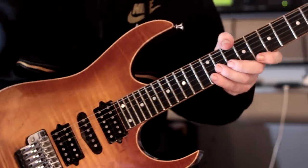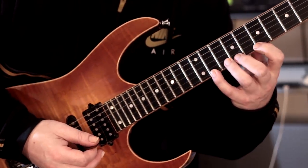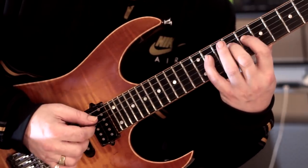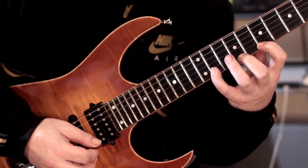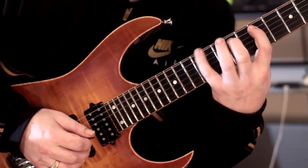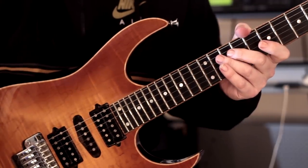We come to the final pattern now, and it's a little bit more extended and reaches onto the top E string. Let me play it nice and slowly. There's a nice bit of chromaticism in there as well.